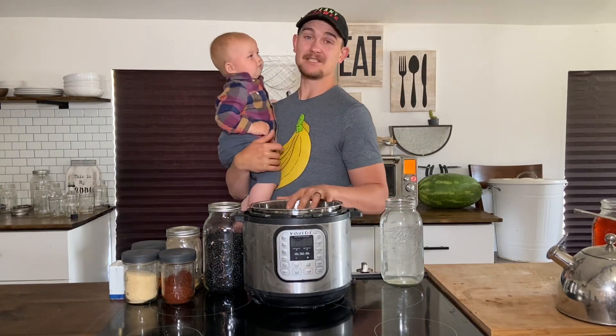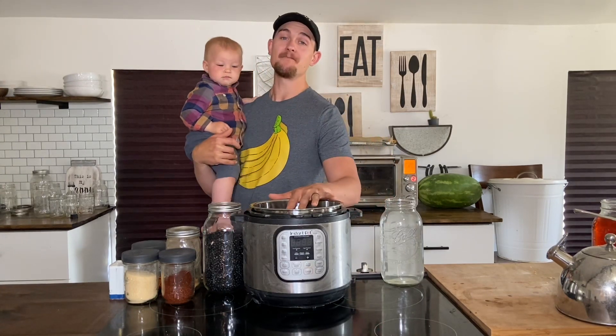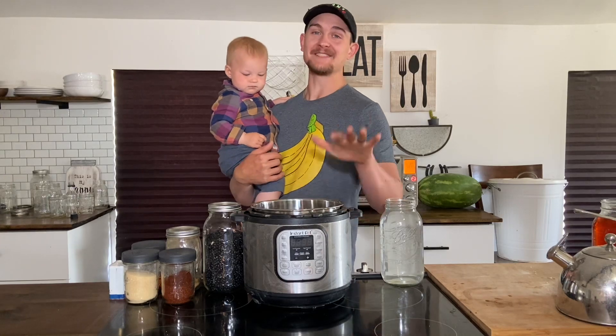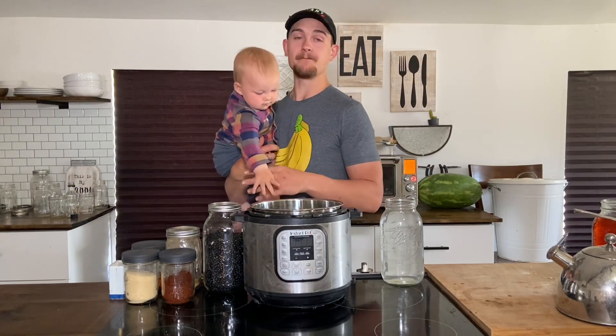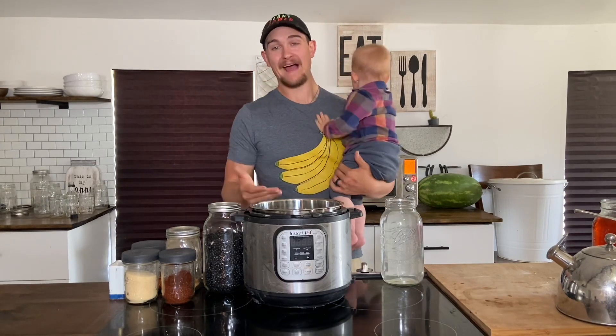We get a lot of messages where people say, 'I have an Instant Pot. I got it two years ago. It sat in my closet and I've never used it.' So today, hopefully, we can show you at least a simple recipe that you could try out and use yourself.